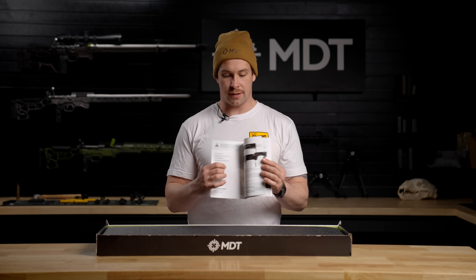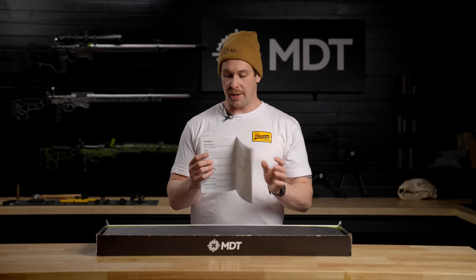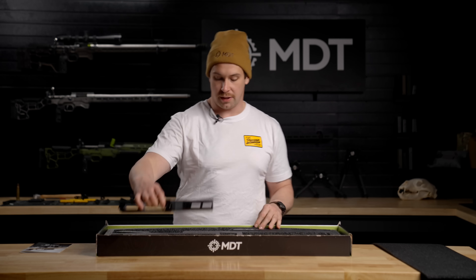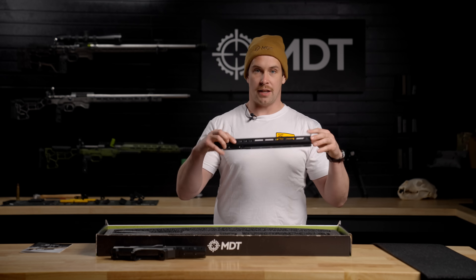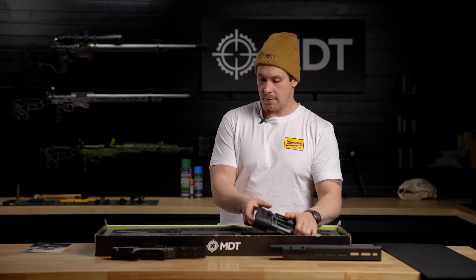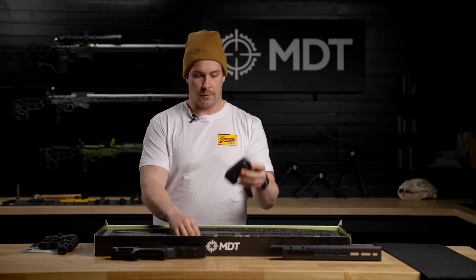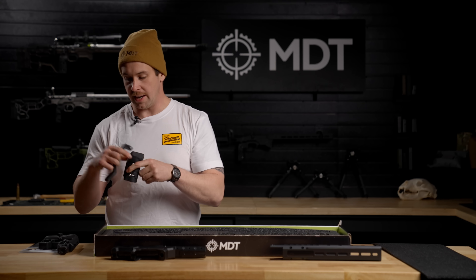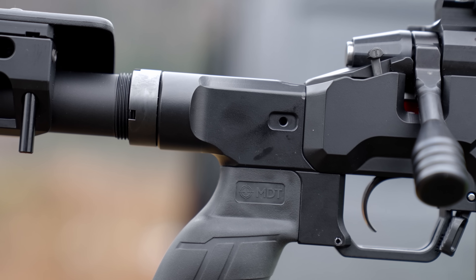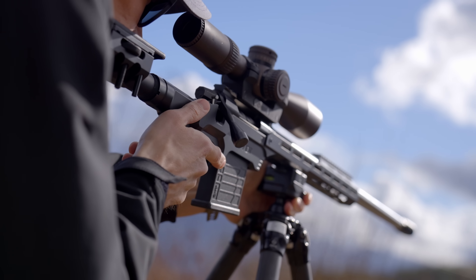Opening it up, you can see there's nice padding to protect your chassis system during shipping, and a user manual that goes over all the installation of all the pieces. Right here we have the core, where your action is going to bolt into. It's got your selected forend — in this case the competition forend — our buttstock, a grip with the connector bar to attach to the buttstock, and the buttstock interface that connects the buttstock and grip to the core.